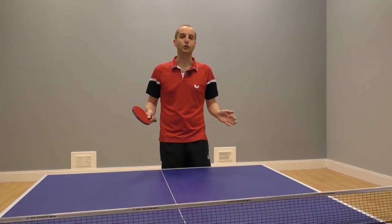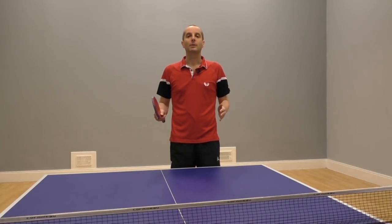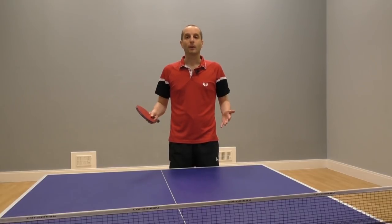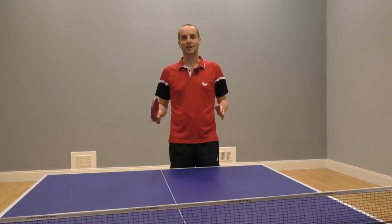I hope you found this video useful. Make sure you subscribe to my YouTube channel to get more table tennis lessons. And also check out my website for even more table tennis tips — go to www.tabletenniscoach.me.uk.